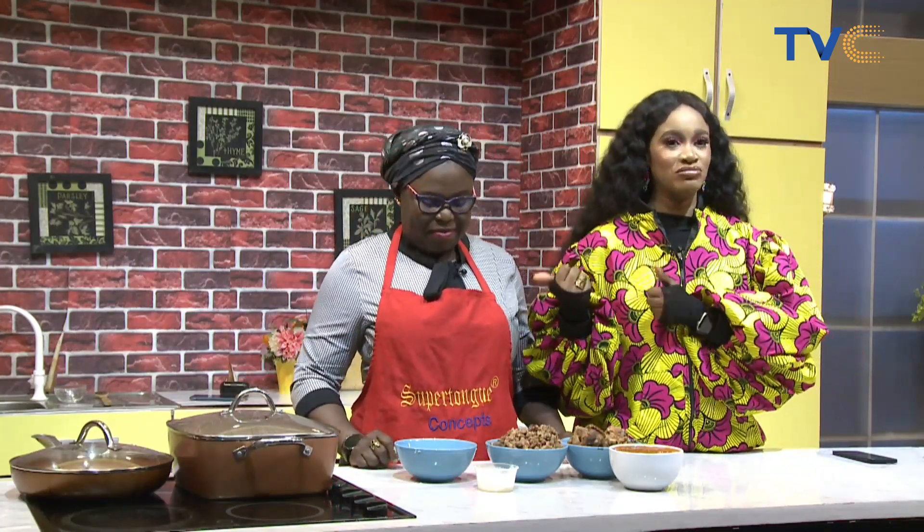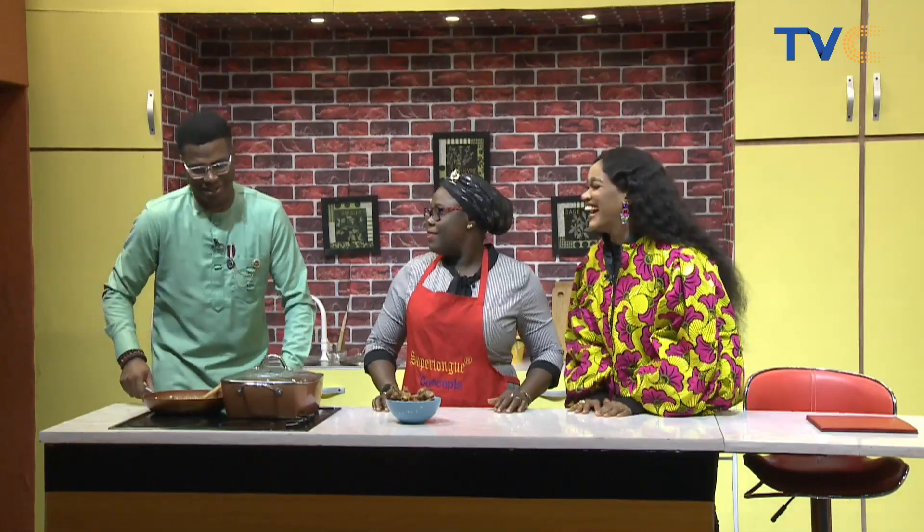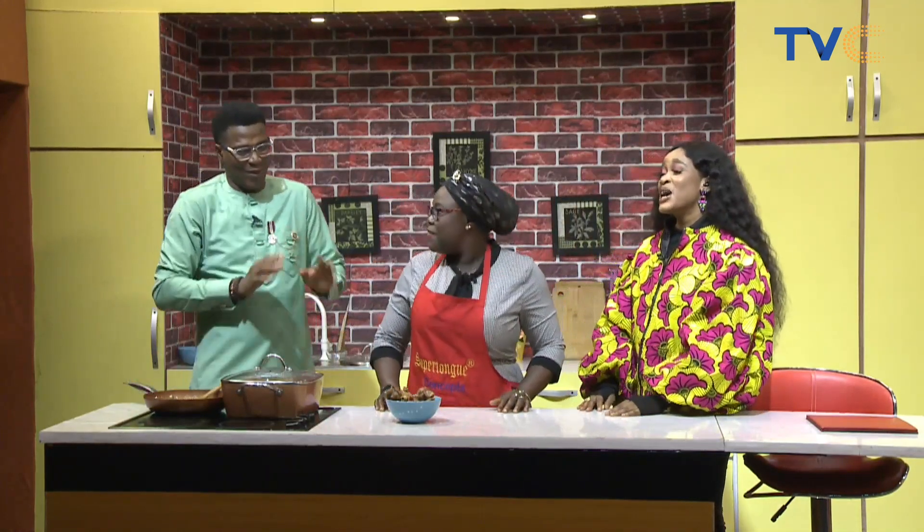We're getting things prepped up here in the kitchen. Shibio Timo is going to do justice to this meal in a bit, but we also have Perpetual on the couch with Mazina.